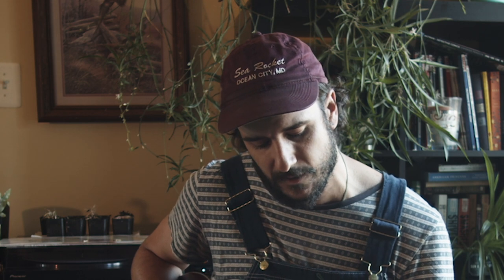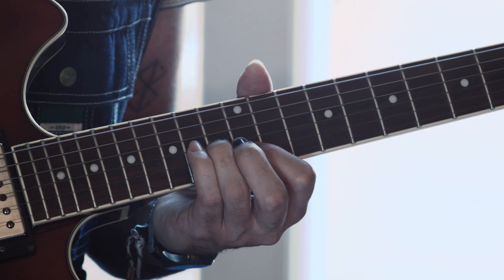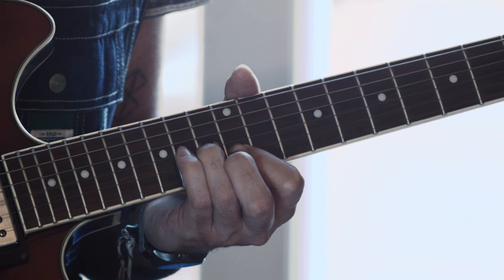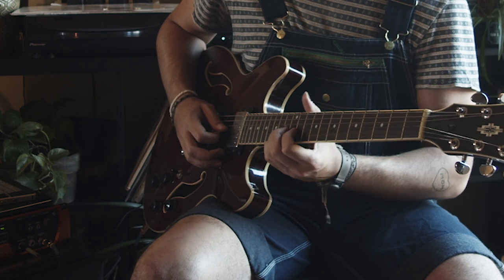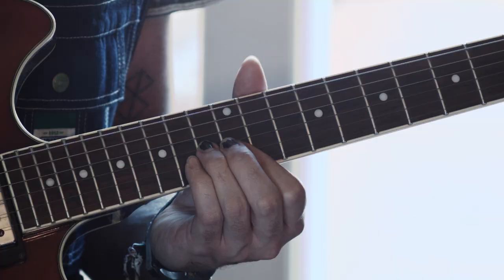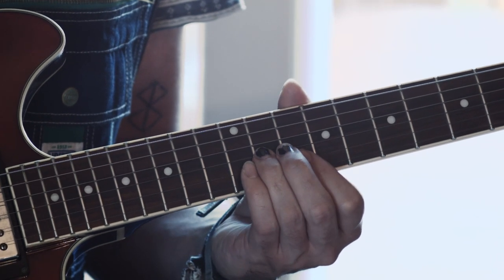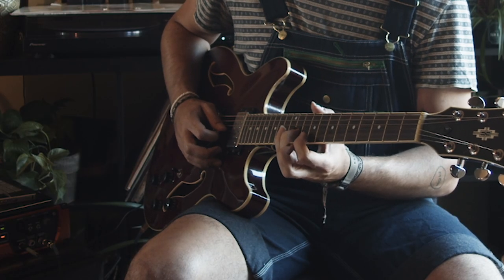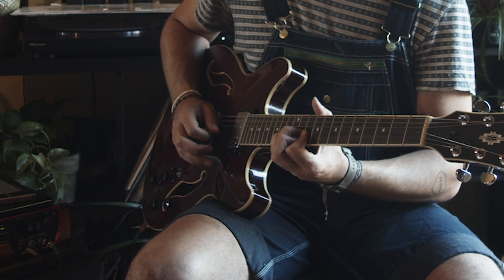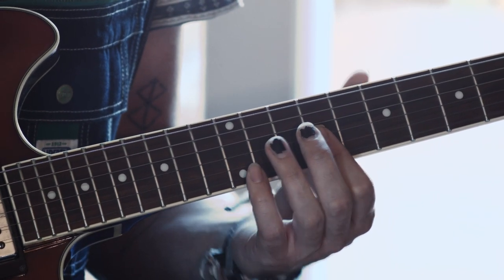What I do is I slide my ring finger from the 9th fret on the G string up to the 13th fret, and at the same time I lay my pointer finger on the 12th fret of the B string, and I just strum those two notes together. Then I slide down two frets — now my ring finger is on the 11th fret of the G string and my pointer finger is on the 10th fret of the B string — and I strum those two notes. Then one more: I lay my pointer finger across the 9th fret of both the G string and the B string and play those two notes.